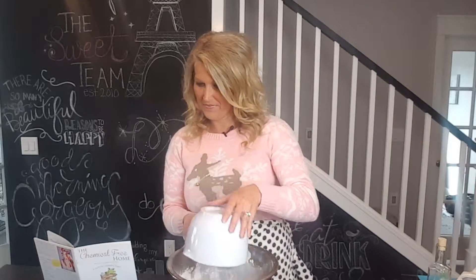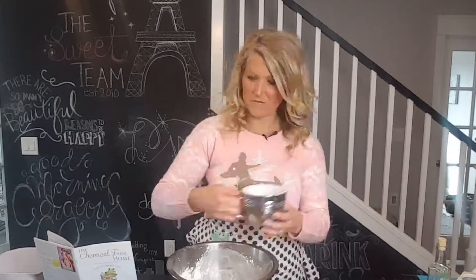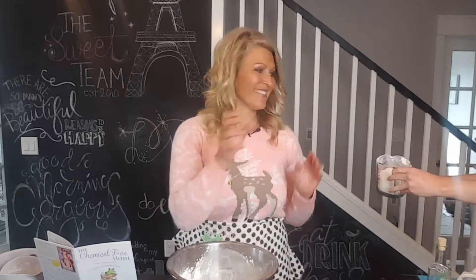First, we start with a ridiculously oversized mixing bowl. To that, we're going to add 4 cups of dry milk powder, 2 cups of cornstarch, 2 cups of baking soda, 2 cups of dead sea salt, and 1 cup of Epsom salt.